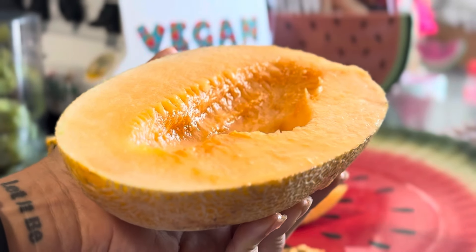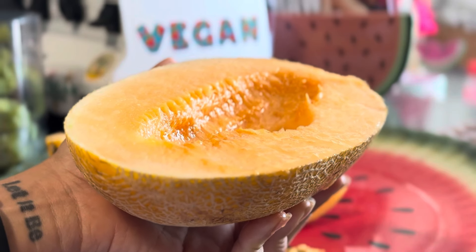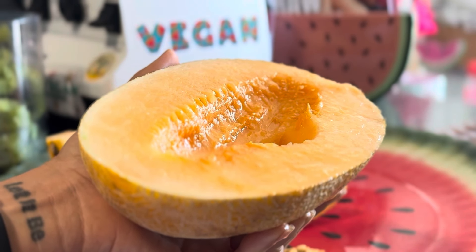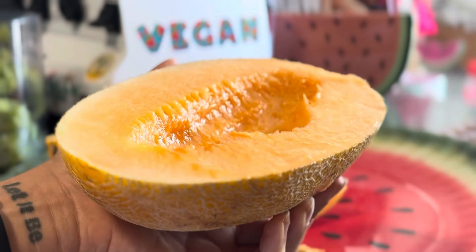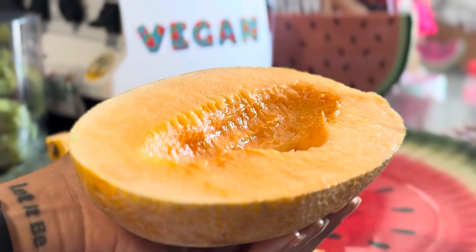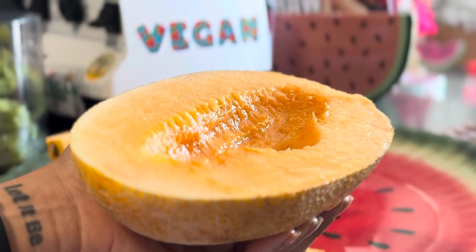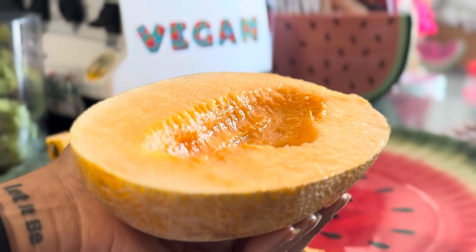I used to eat everything in the house — all the cookies, all the cakes — and when there was nothing left I would start drinking maple syrup and honey. I was a true crack addict when it came to food. I was a binge eater, and I once counted after a binge episode that I had eaten 26,000 calories in one sitting.